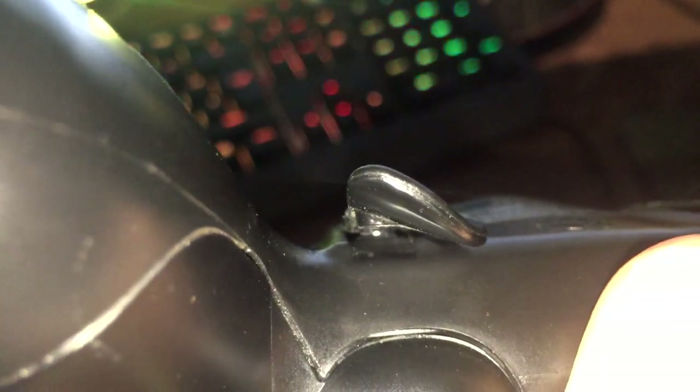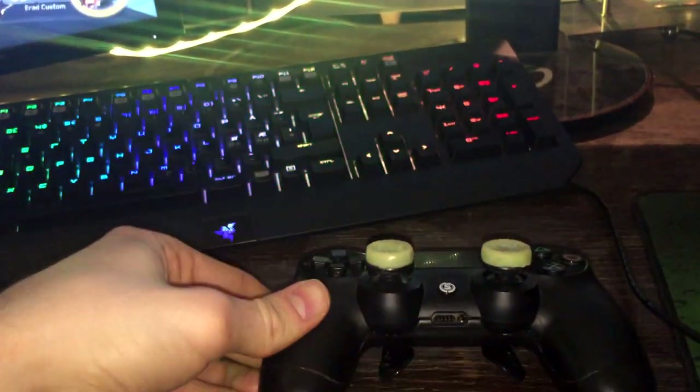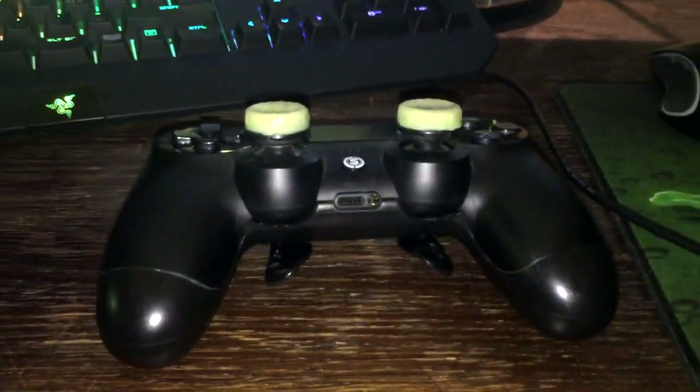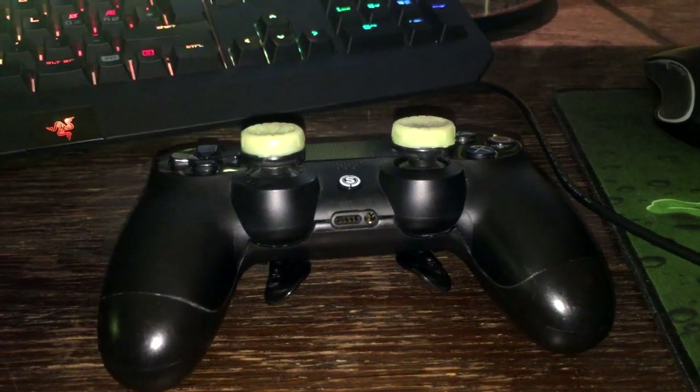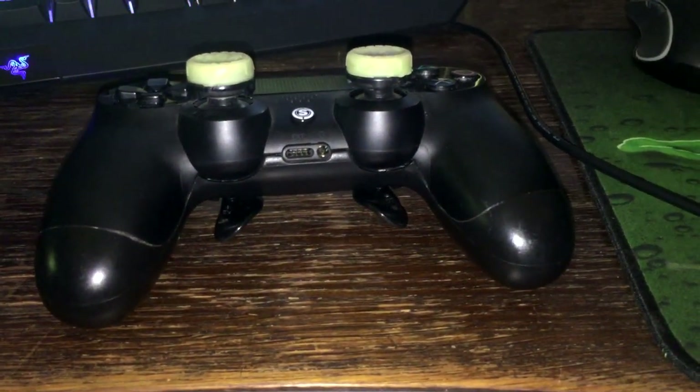In between the paddle and the controller there's this little silver button that needs to be fully pressed in for your controller to react — so when you press the paddle it's gonna jump. It just stopped reacting the other day, so I thought it was broken and I'd have to buy a new one, but I tried this and it actually worked.